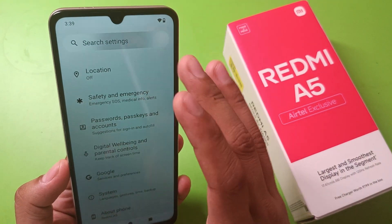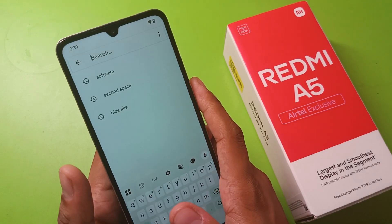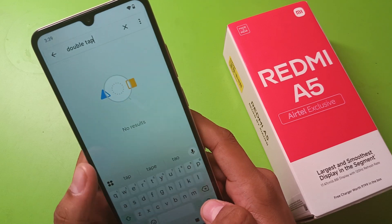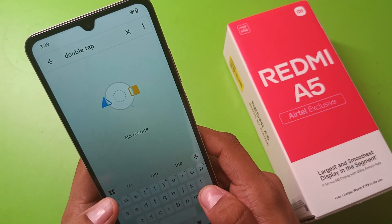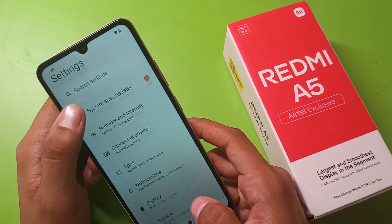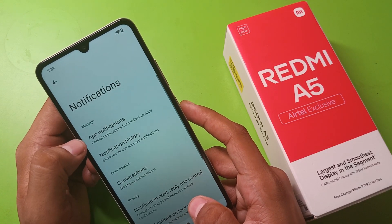Then you have to click on search and here you have to write 'double tap lock screen'. It is not showing any feature of this type. You can also check it in the notification settings.